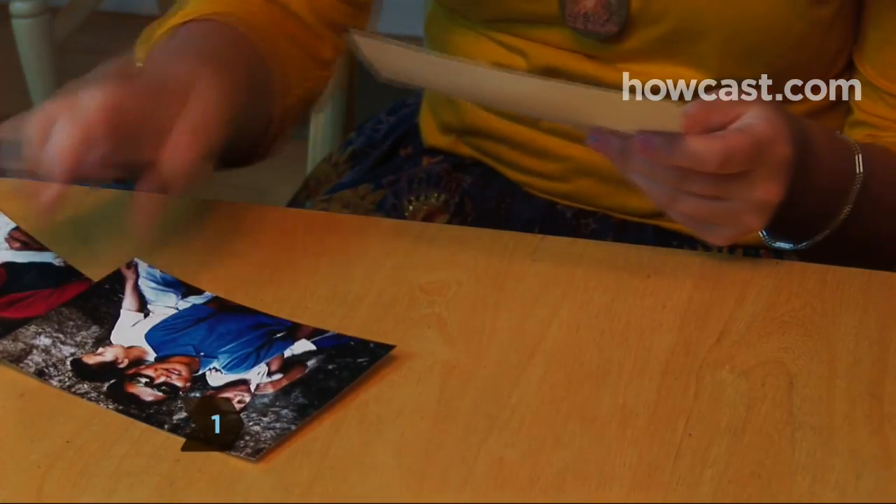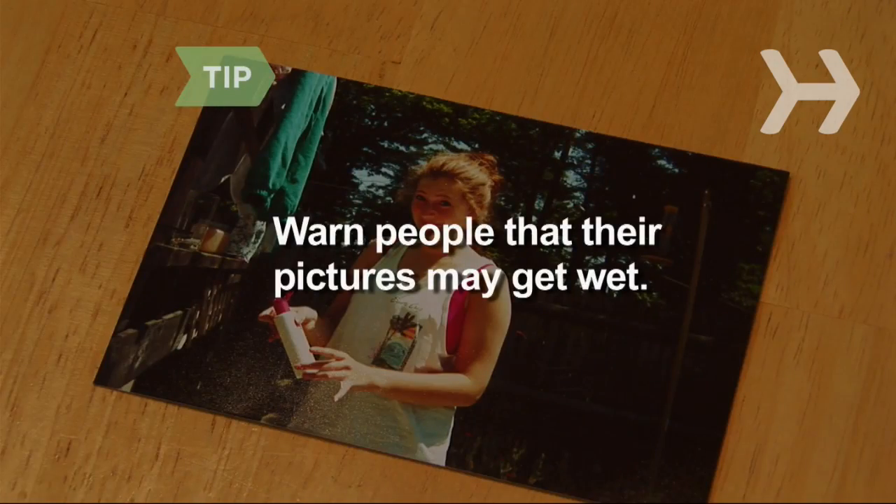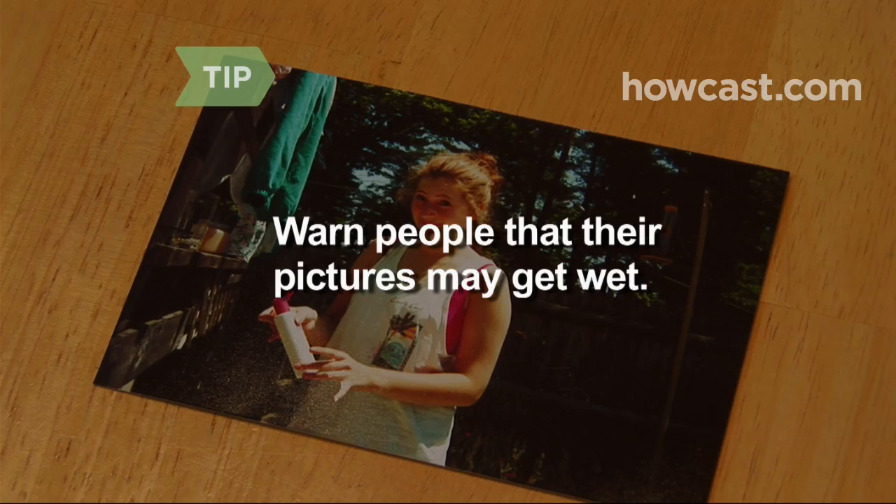Step 1: Collect photos from the party attendees ahead of time. They'll serve as the memories for the pensieve. Warn people that their pictures may get wet, so they shouldn't contribute any family heirlooms.